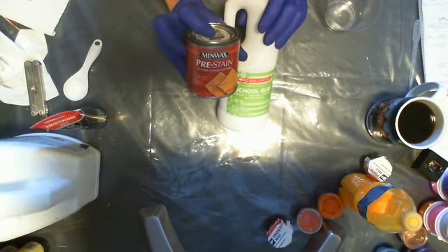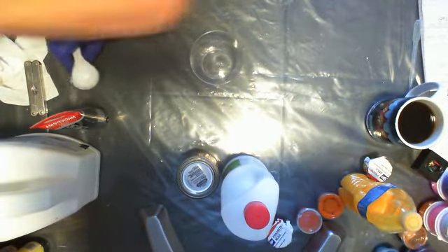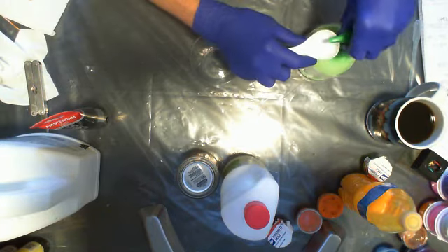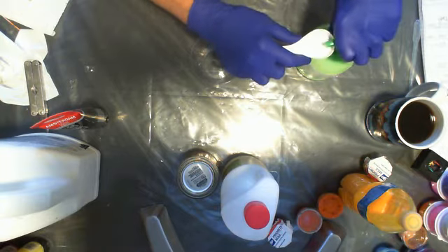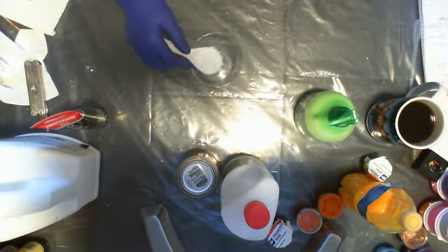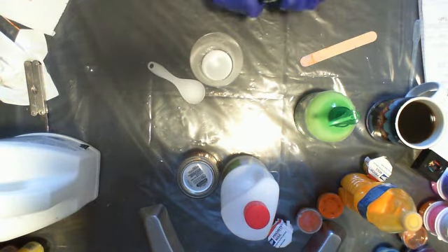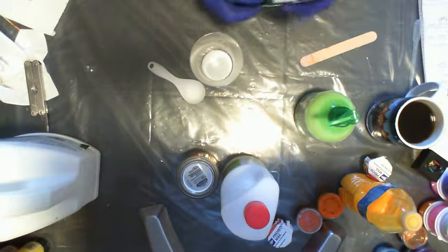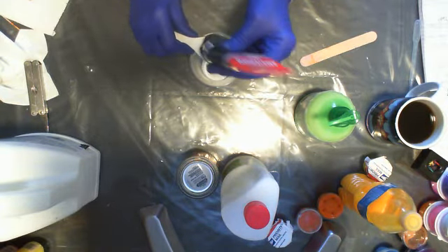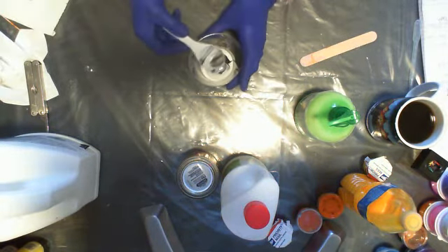What I like to do is put one part of Floetrol first — I have Floetrol in my easy pump bottle. I'll put one part of Floetrol into the cup before adding the paint, because it makes it easier to clean the paint out of the spoon. I like to leave a little Floetrol in there so my paint slides right out of the scoop.